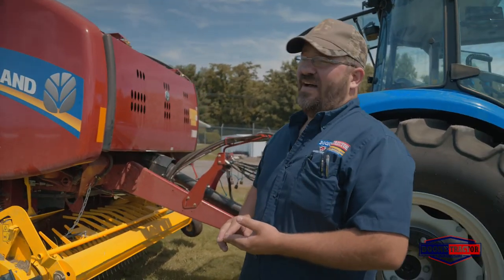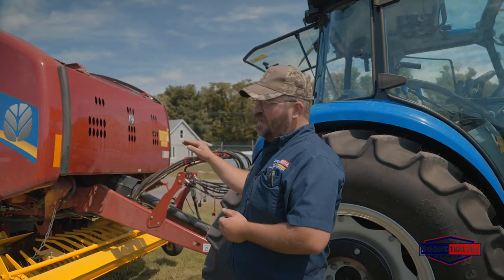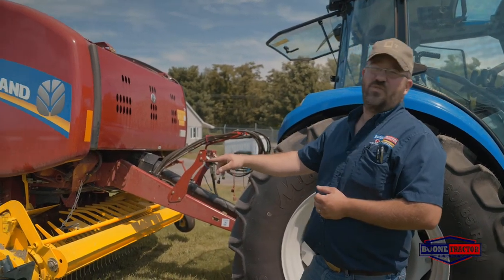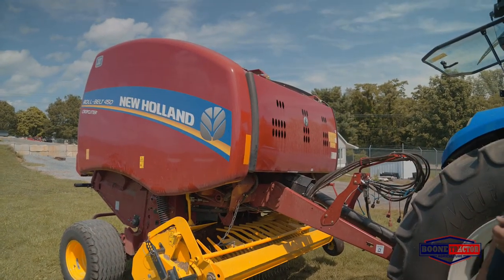These balers are available with wide pickup options and hydraulic drop floor options for getting that plug out if you get in a bind. We have several different pickup gauge wheel options that are available — these are swiveling, which makes it easier to get around in the field.